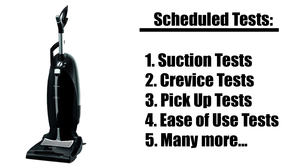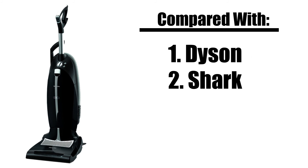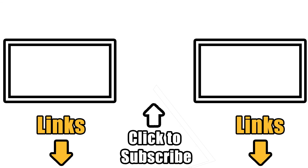We'll be putting the U1 through a ton of tests in the next few weeks and comparing them to the other leading vacuums, so be sure to subscribe if you're interested in those results, and consider a like if this video helped you out. Links in the description, and thanks for watching.